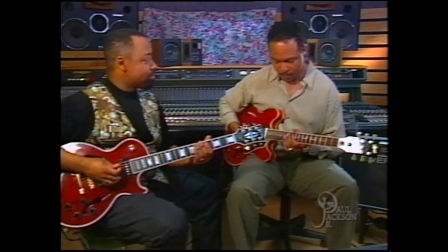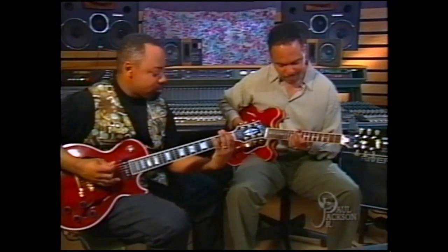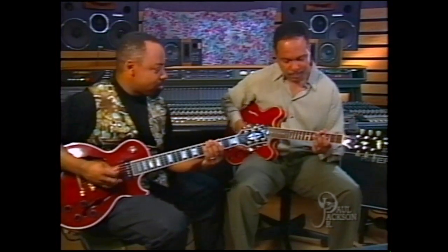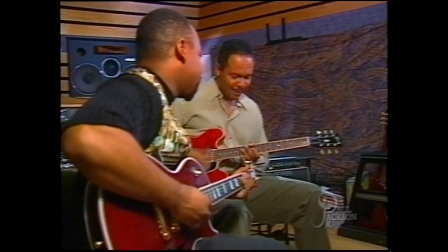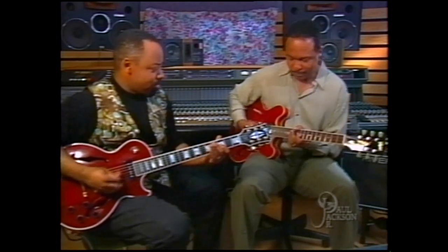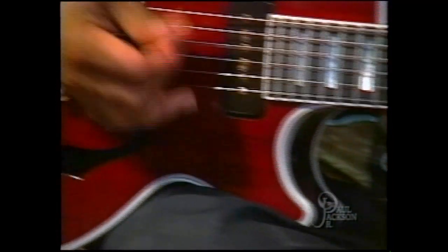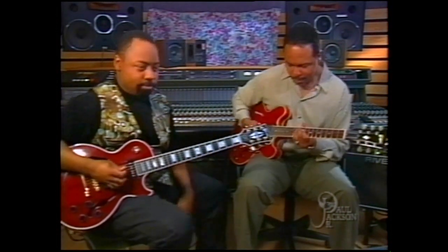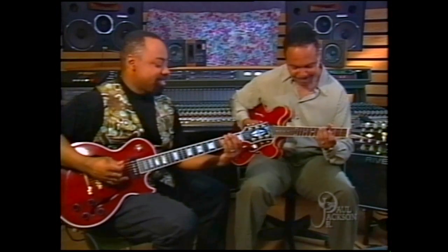One, two, three, four, seven. [Musical demonstration plays between the two guitarists.]